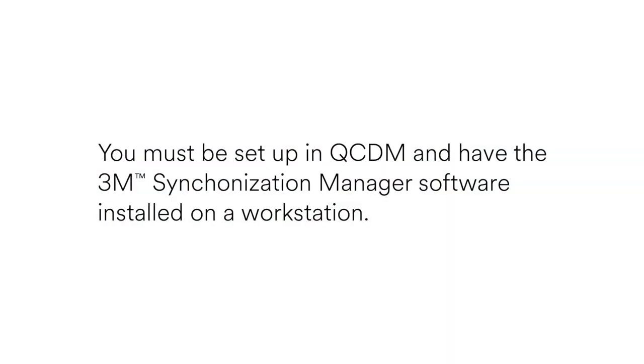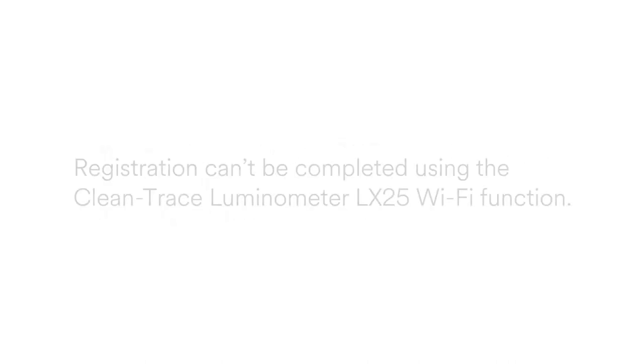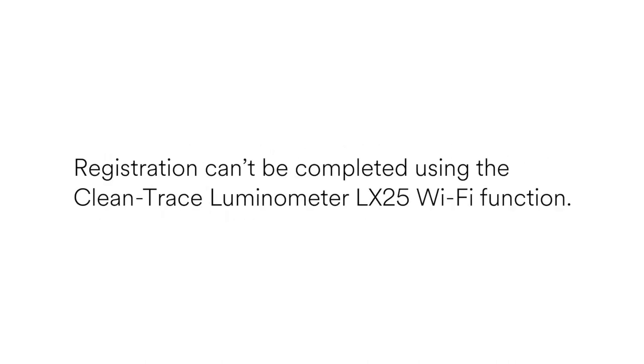Before we begin, please note that the facility organization must be set up in QCDM and must have the 3M Synchronization Manager software, or Sync Manager, installed on a desktop or laptop workstation. Please contact your 3M sales representative if your facility is not set up in QCDM. Registration cannot be completed using the Luminometer Wi-Fi function.